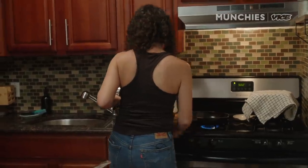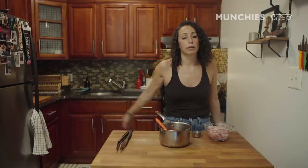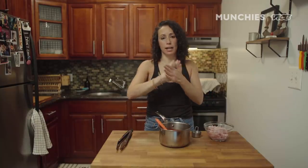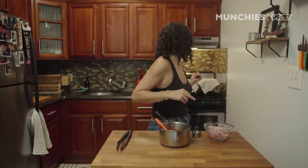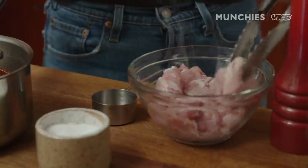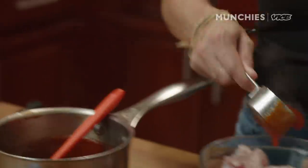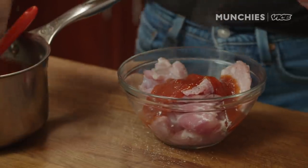I'm heating up a cast iron pan right now. It's barbecue chicken, so you really should be grilling it on your grill, but I don't have any charcoal, so we're gonna use the cast iron — it's gonna get a nice char on it anyway. I'm blasting the heat on it right now. Let me season this chicken with some salt and pepper. The rest of the sauce we're saving because we're gonna put it on top of the pizza.